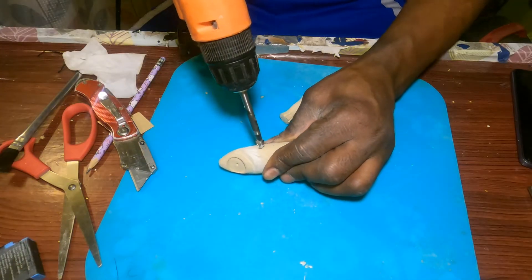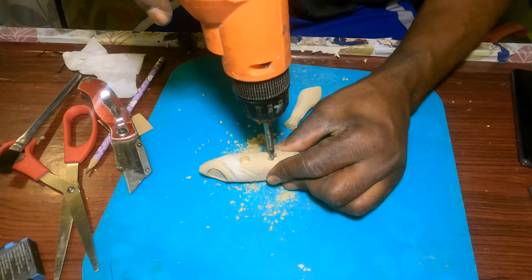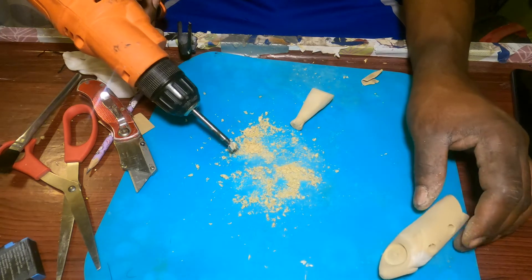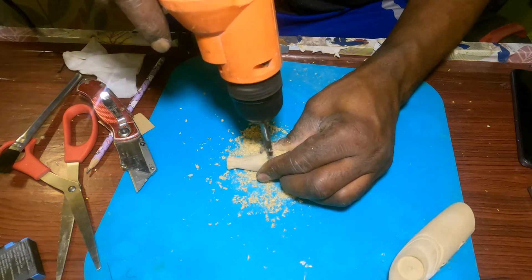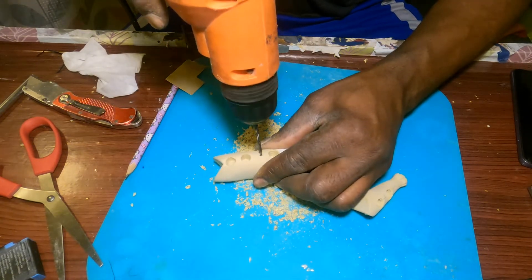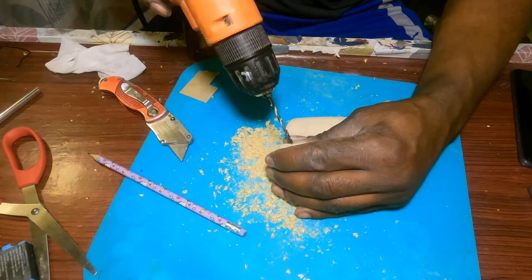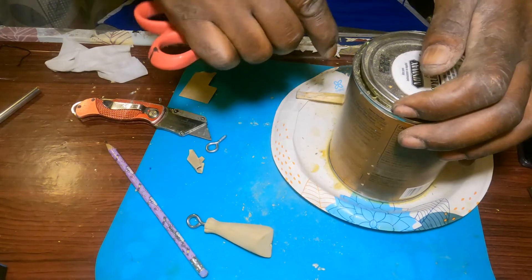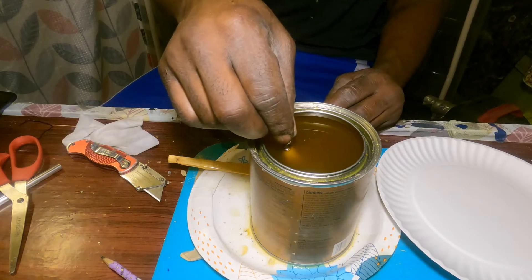There you have it. Open this thing up, just stir it up a little bit. I normally let it dry, sand it a little bit, and come back.